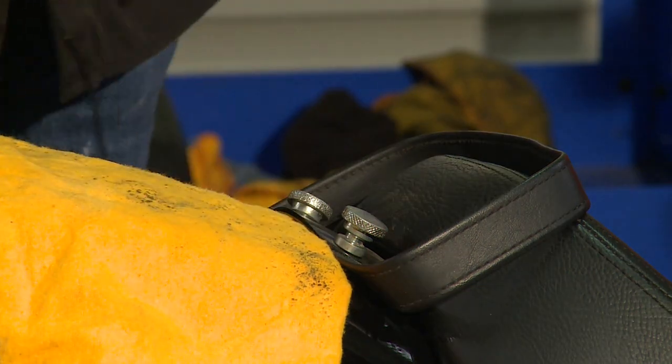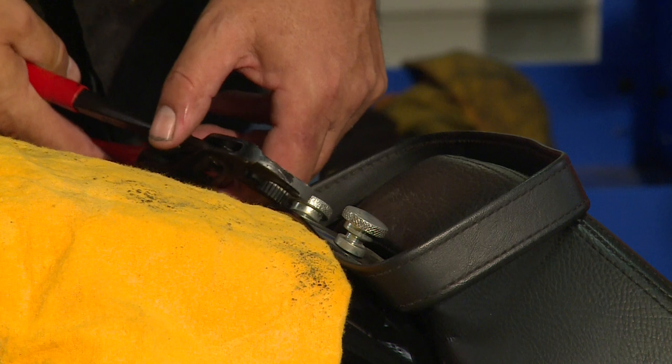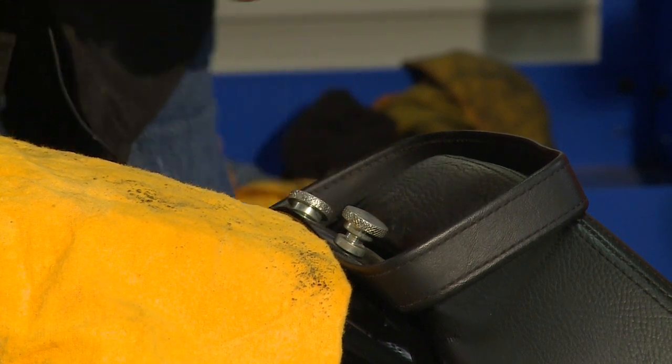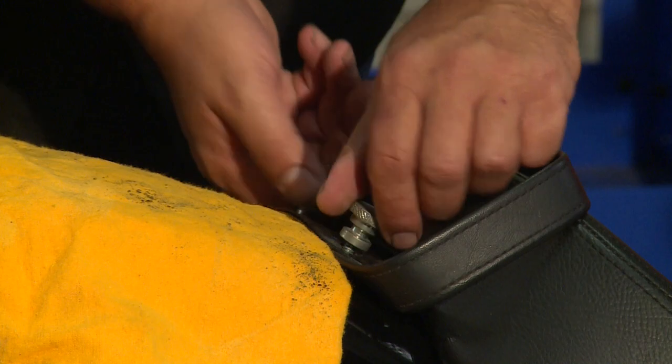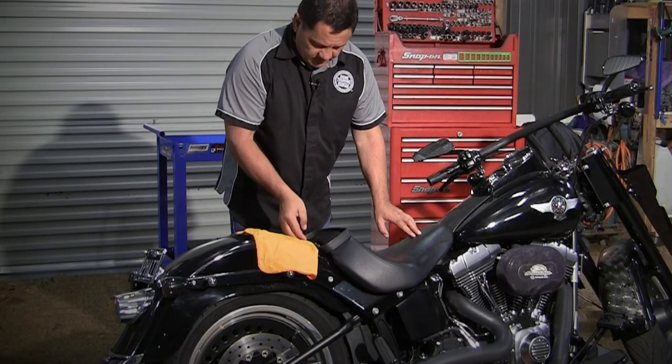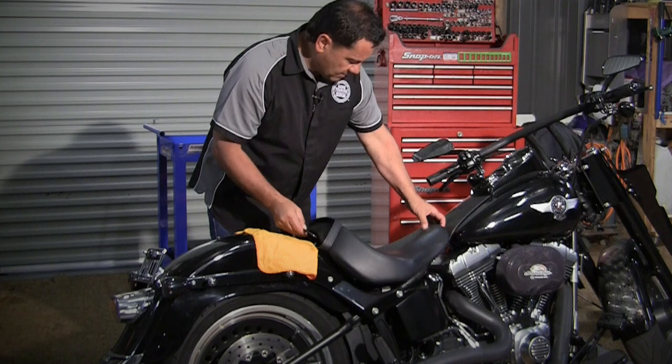We'll just move the rag up, cover the fender again. Just with a pair of multi-grips, gently loosen the two thumb screws off and undo these two thumb screws. Pick up the rear of the seat gently, and slide it backwards and it'll come out — the tongue will come out from the front.